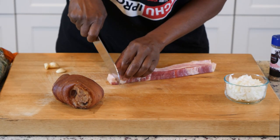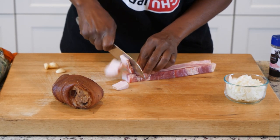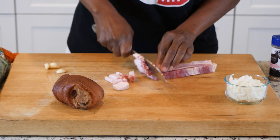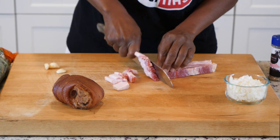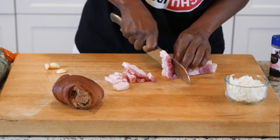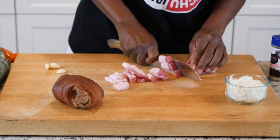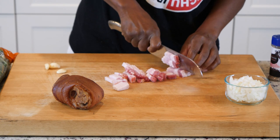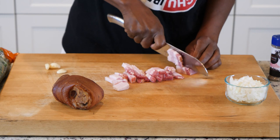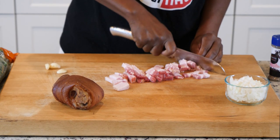Let's cut up our bacon. I like to cut my bacon up into nice small pieces. And you know, when you walk in the house and you smell collard greens cooking, you know it's either Sunday dinner, Thanksgiving, or Christmas. Because this dish is one of the things I really love when my mother cooks. And I got so good at cooking it, she passed it on to me. So now I'm gonna pass it on to each and every one of you.